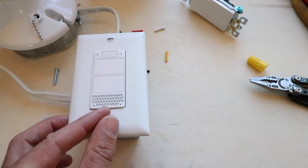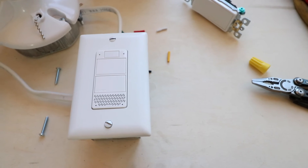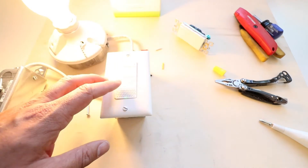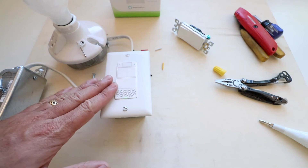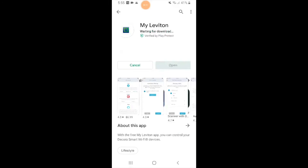A lot of you probably want to see how this works, so we're going to set it up and show you how to use it with Alexa voice commands so you can control it with your voice. We've got the light switch installed and we're turning the power on. To control the device with Alexa or your phone, you'll need to install the Leviton app, which is available on both Android and iPhone. Go to the My Leviton app and install it.